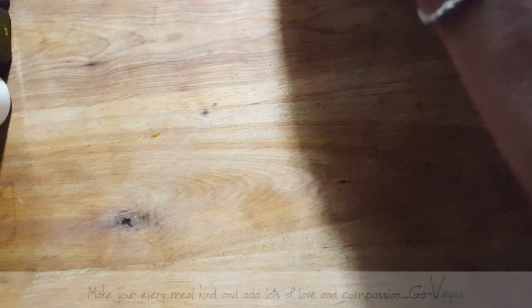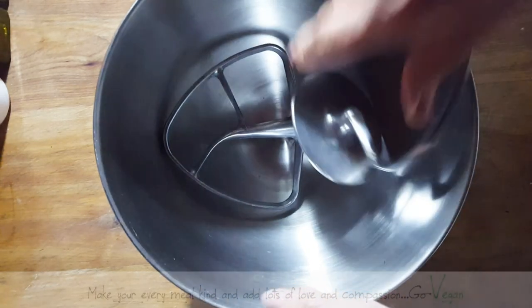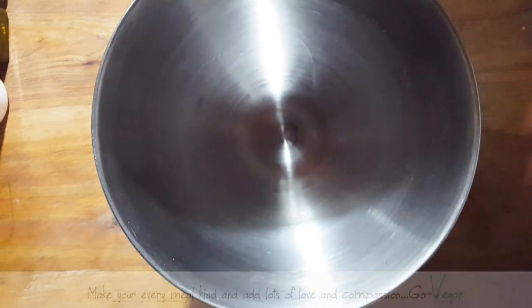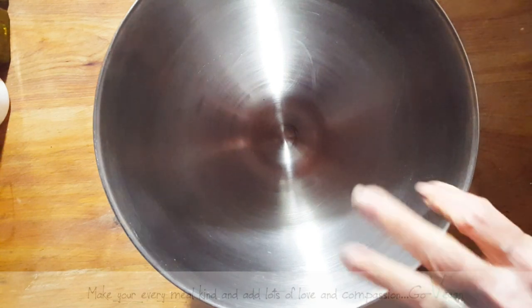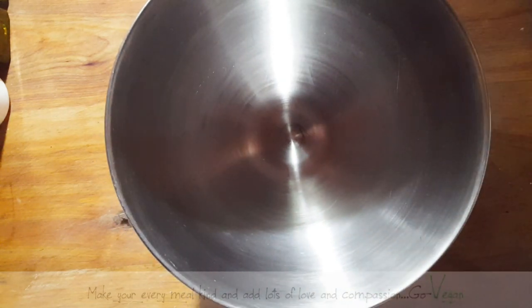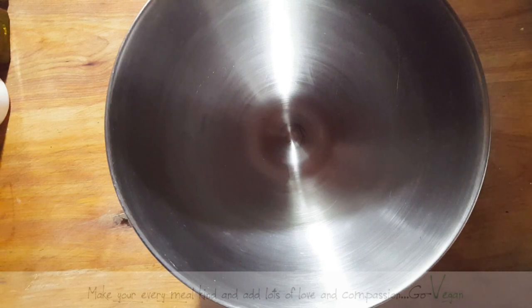Good morning, my beautiful friends. We are going to start off with making a nice charcoal sausage bun. We're going to make this nice and soft, but it's going to have a really nice crust to it.